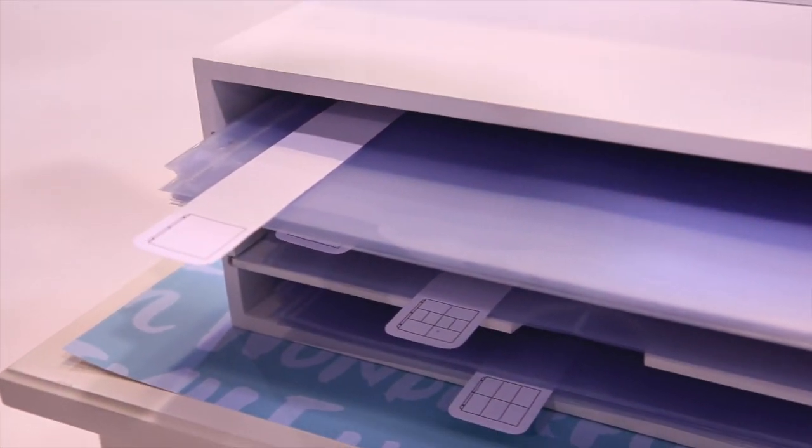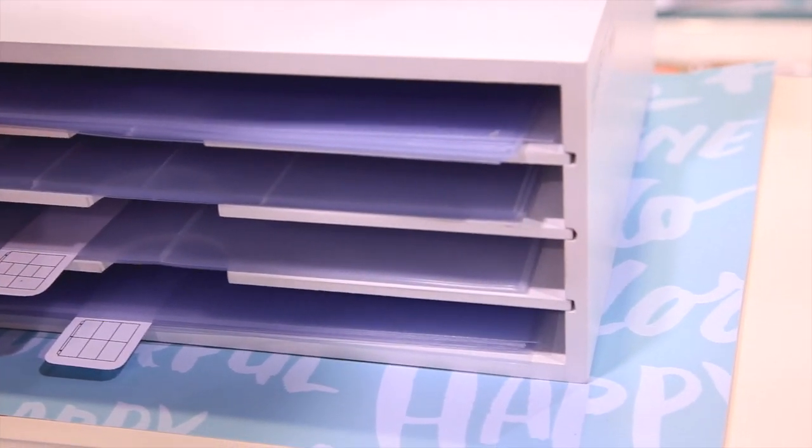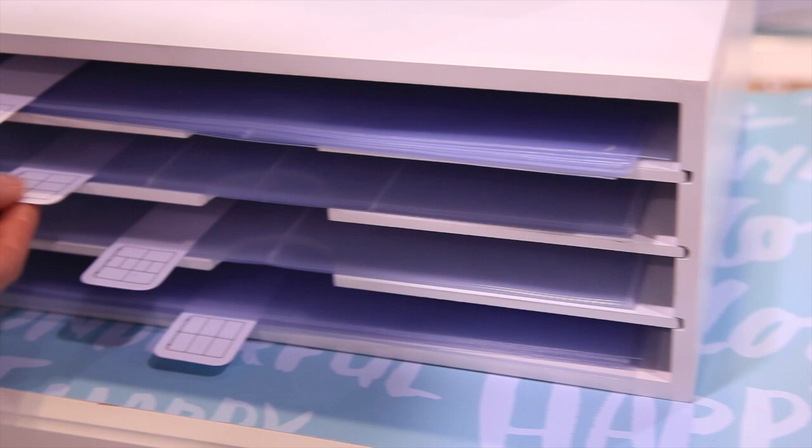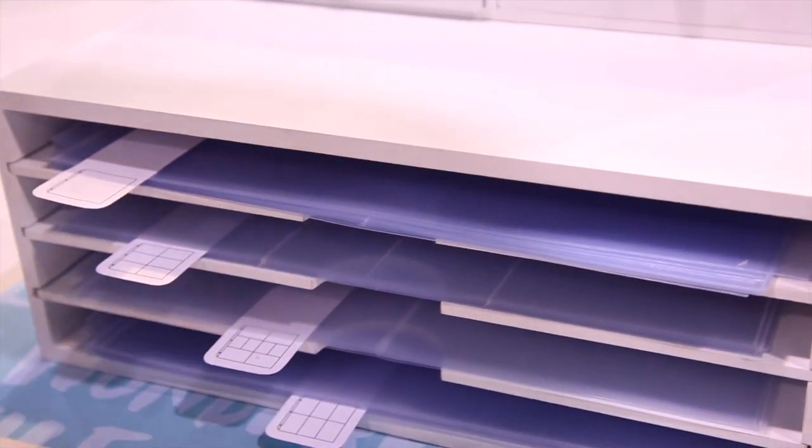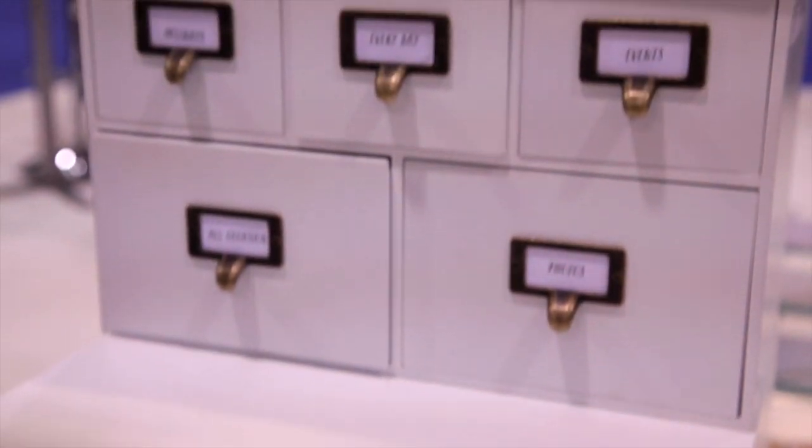When you're working on a project, instead of digging through and not being able to find what you need, you can very easily just pull them out according to the style that you want. So something that will be great to keep all of your Albums Made Easy stuff organized.